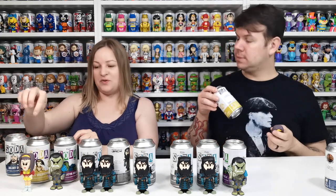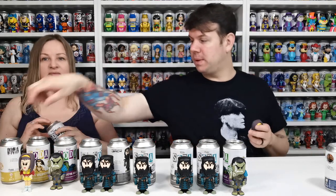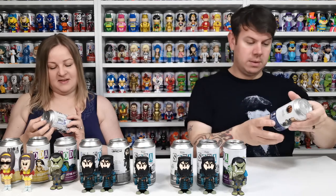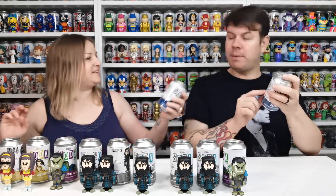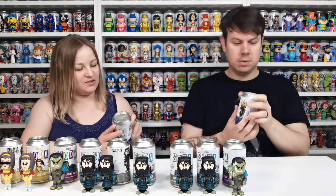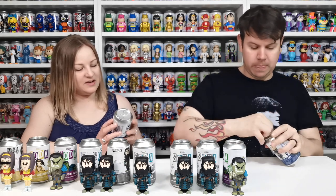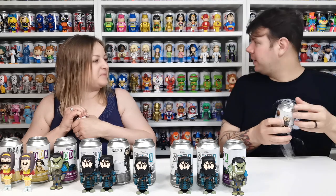Faye Valentine is from Cowboy Bebop — we forgot to mention that! Now what's the difference with the Silent Bob Funko Soda? I love the Silent Bob one. Doesn't he have a mask on? I think he wears like a spray mask. This one's really cool. We have the other one as well — I think we've got the common one here somewhere.